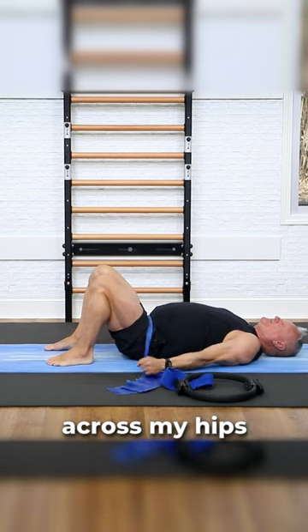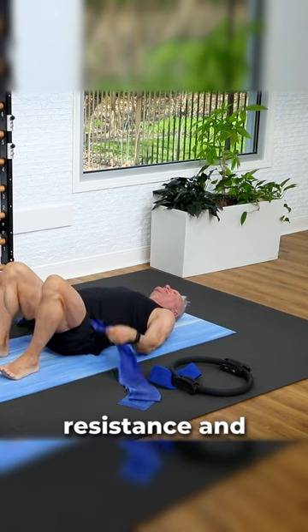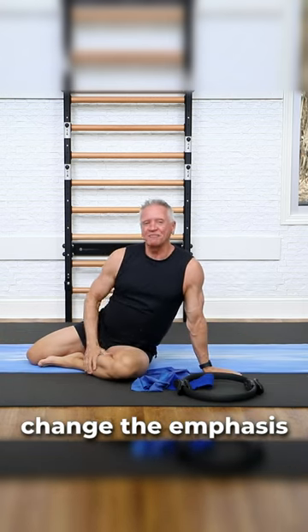And finally I'm going to take a band, put the band across my hips and hold it down. Then when I push up, I'm adding resistance and getting more work out of those glutes and hamstrings. That is my teaching tip — using props to change the emphasis of an exercise.